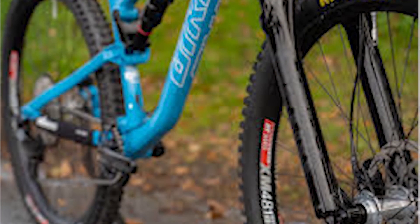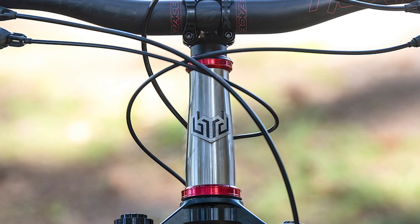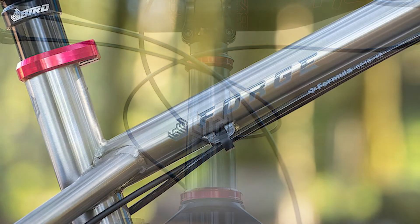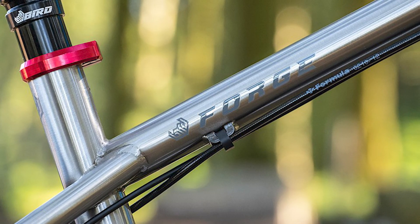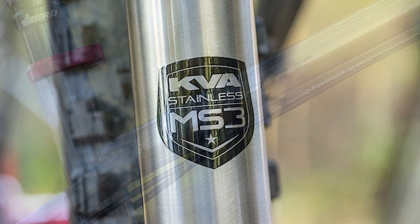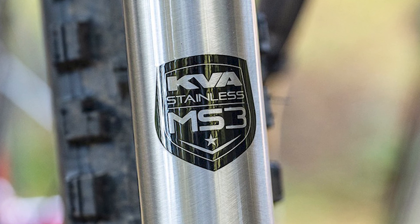The head tube angle is moderate. The BB is slightly slacker than the front fork, which means you can lean your bike a bit. The RockShox Pike Ultimate is a fork that takes some beating. The long front center, mid-length chainstays at 435mm, and low BB make the Forge sound like it could be a handful — but I never felt it could be. It was easy to pivot from side to side and even encouraged the odd cheeky Scandi flick.